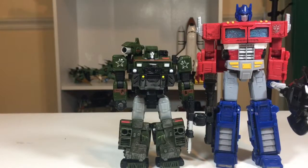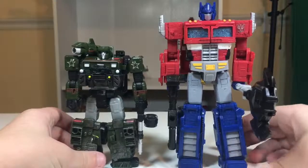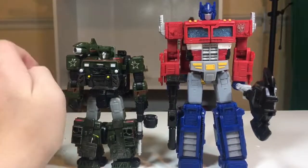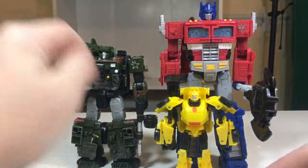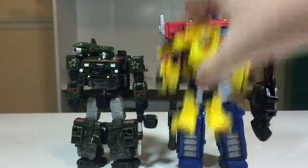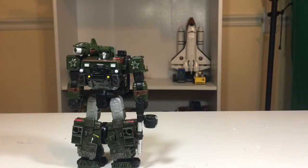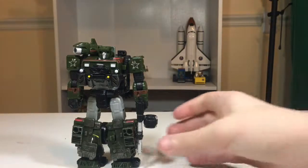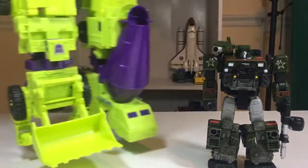Here he is next to Siege Voyager-class Optimus Prime — also customized, with the shins painted, cab windows painted, and then the shoulders and forearms painted too. Let's just get Hound and Optimus together — that is pretty cool. Bumblebee comes to about just above Optimus's knee in the G1 toy scale, so the scale works between Bumblebee and all the rest of the Siege figures. And for one final scale comparison — the Mighty Devastator!